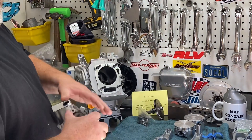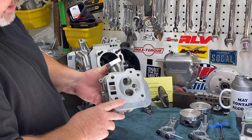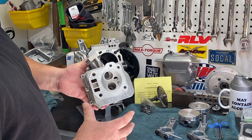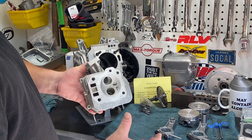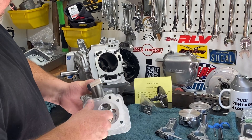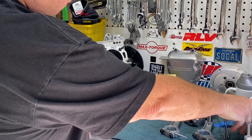Also, to bump up the compression — because compression is our friend — I had the face of this head milled 60 thousandths, so we should be right around 11 to 1 or 11.5 to 1 compression with this engine. I will set my valve lash real tight so we can get everything spinning over real easy so it's not hard to pull.